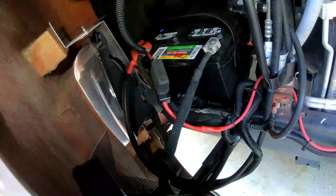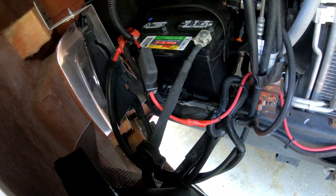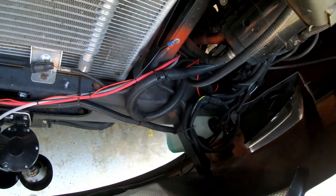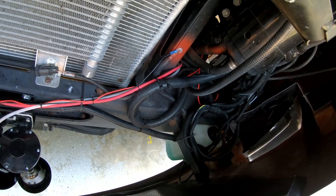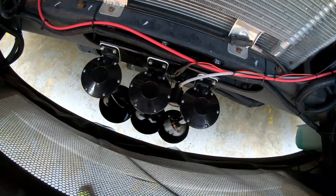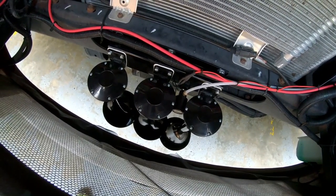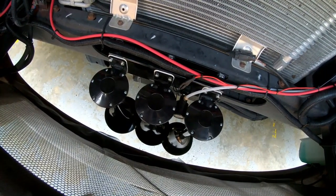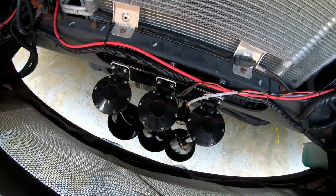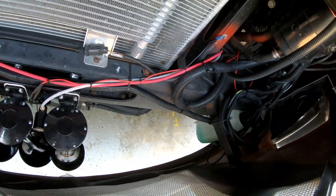Everything's ready to go. We've got the 40-amp circuit breaker in line for the pump — that red cable runs all the way around to the back. We've spliced into the horn relays, brought it back down to our air horns, so whenever we honk the horn both the air horns and the regular horns will go off. We also have a switch to turn the air horns off so we can use just the regular horns — probably useful in town. Let's go give it a try.